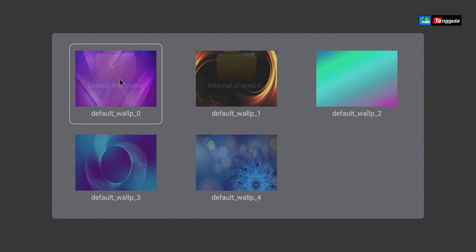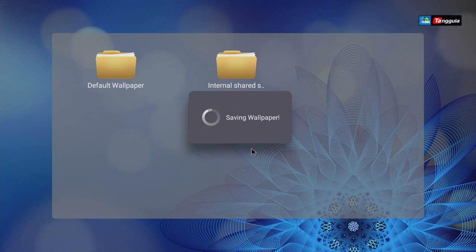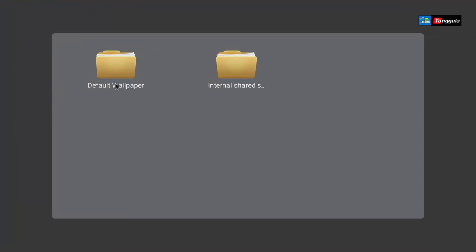There are some pre-loaded backgrounds already installed, but you can change it to whatever you desire. Let's change it to this one — press back, it saves it, and that will be your main background picture. You can see it's a little clashing in the bottom, so I'll change it back to the normal one.